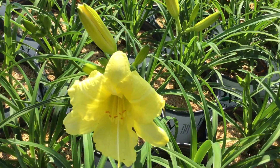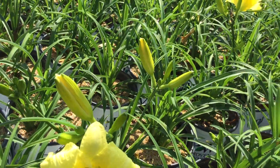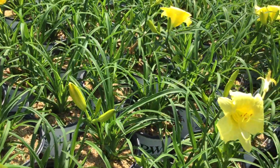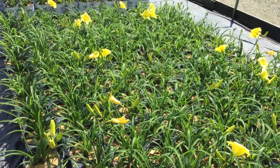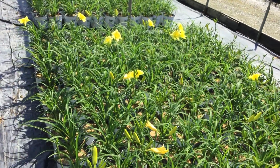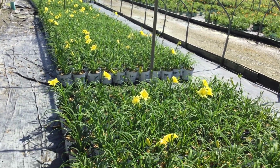Here we are at the daylilies — you're looking at Going Bananas. Look at that flower on these, they're really, really nice, lots of buds out there too, so you've got plenty of color to come. Take a look at this crop — the foliage is nice and clean, nice and green, and look how many we have. The whole crop looks just the same.